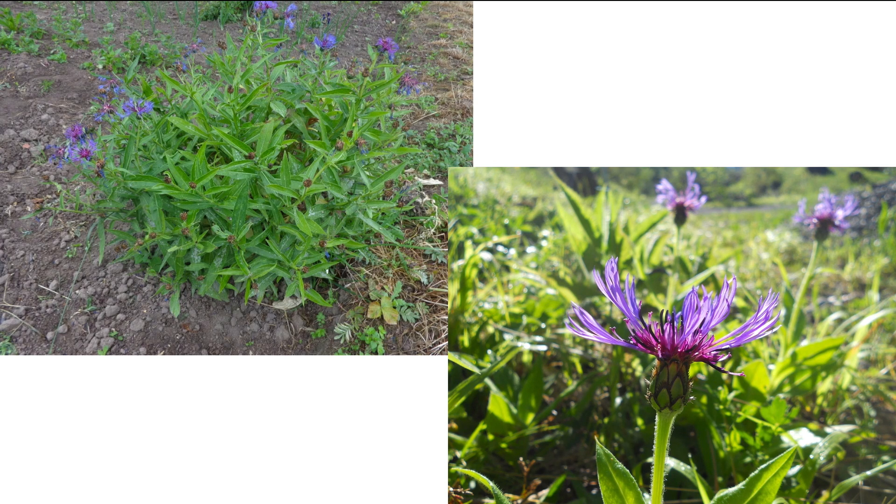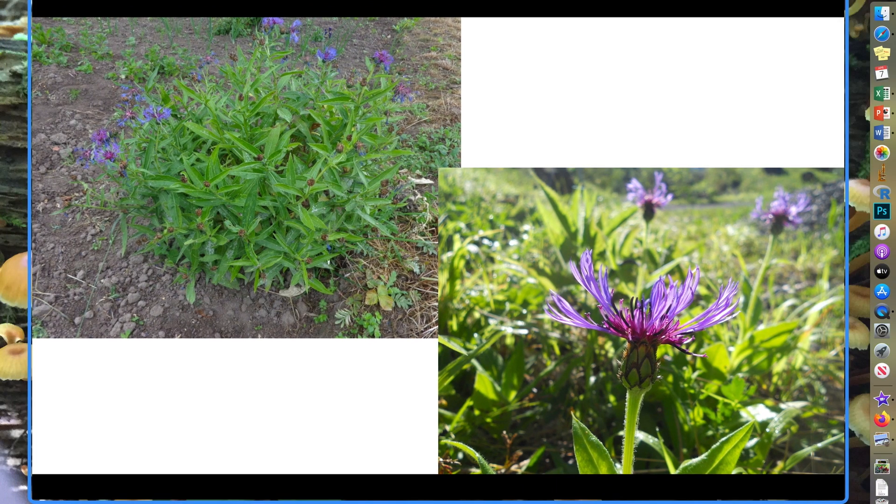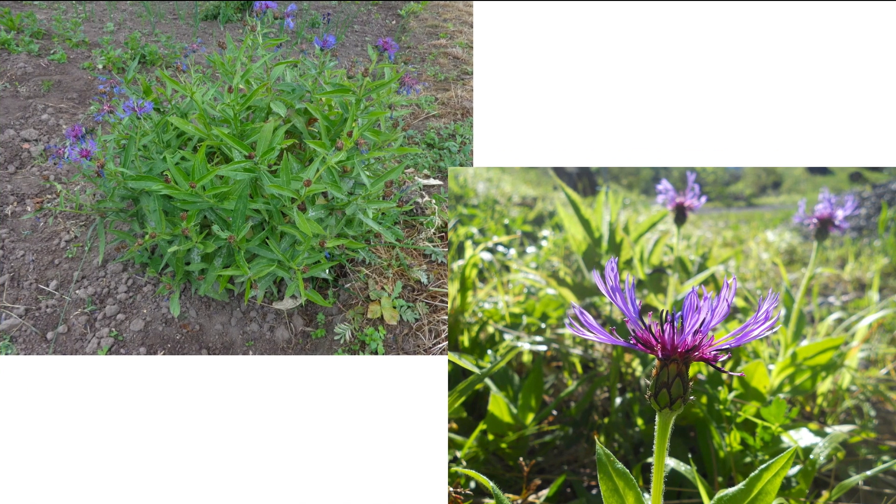One of the first things is when you look at the flowers, it's kind of one of those dead giveaways, is that it has these really prominent black stamen. You can see here these black stamen, so those can help identify it.